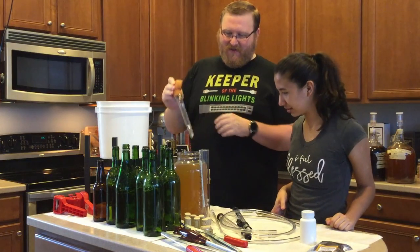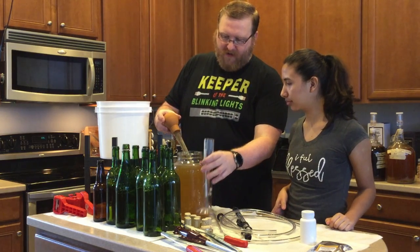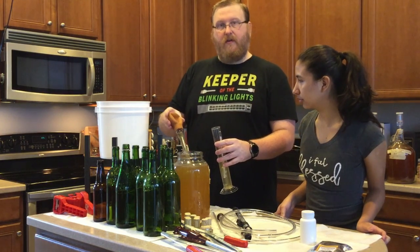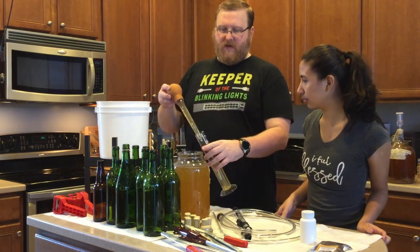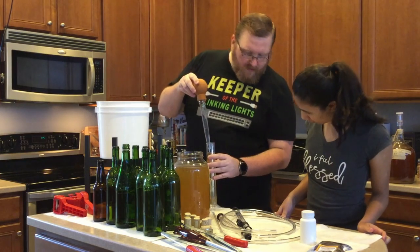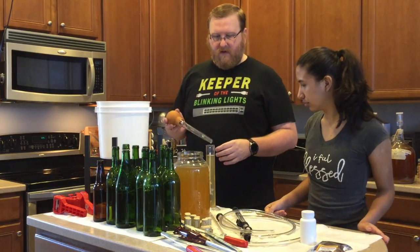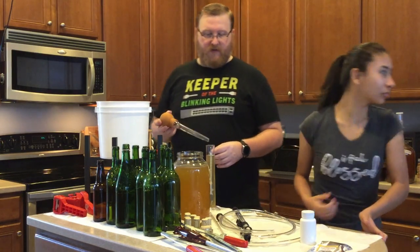I think I stirred this up a little bit. It's got a little bit of lees just hanging out, but that is very clear. So last time it went down to 1.00 — I don't expect it to have changed very much when we test it. Can you smell that though? This is the serrano pepper one. It smells very, very, very much like serrano peppers.